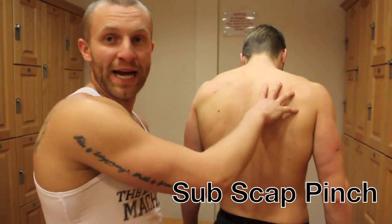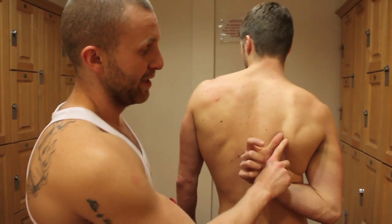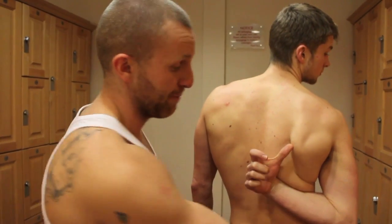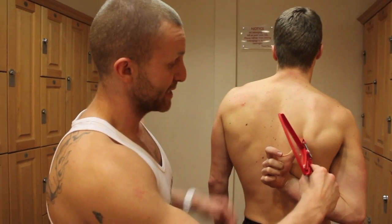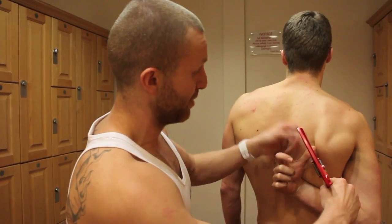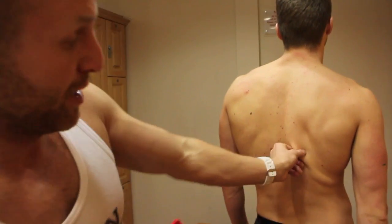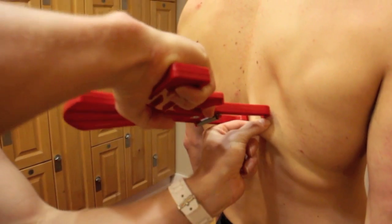To get the subscapular point, if John just takes his arm behind his back you can see the sub scap. Get your client to do that, bend the arm back and pull the thumb out because then the scap comes out. From there, at exactly the same angle as that point, come away and move your hand one to two inches into the middle of the back, then pinch at exactly the same angle as your sub scap, a little bit above.